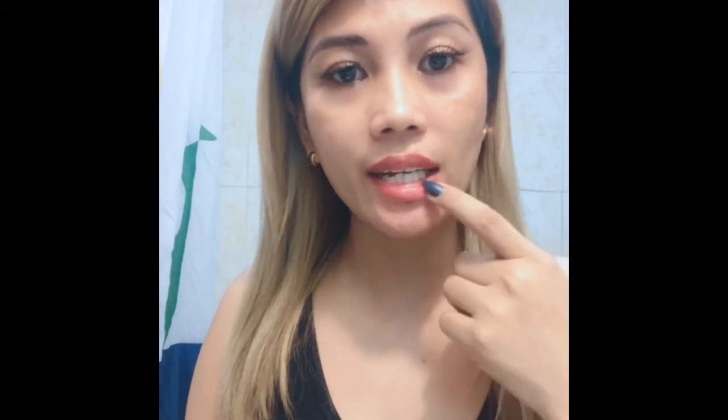Thank you so much — even though we only met on YouTube, I'm very thankful. So now I'm going to share with you how I maintain my pink lips. This is a tattoo, and since one year ago I've done it four times. I'll share my techniques — how I maintain my lips pink — so don't go away, watch until the end.